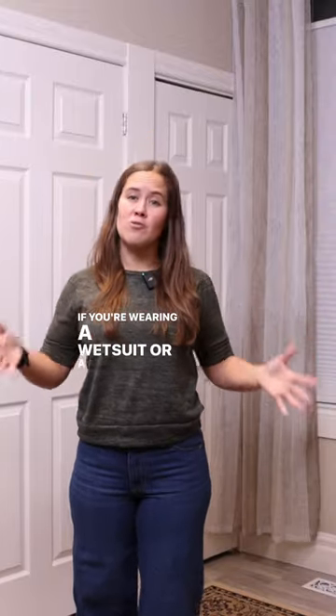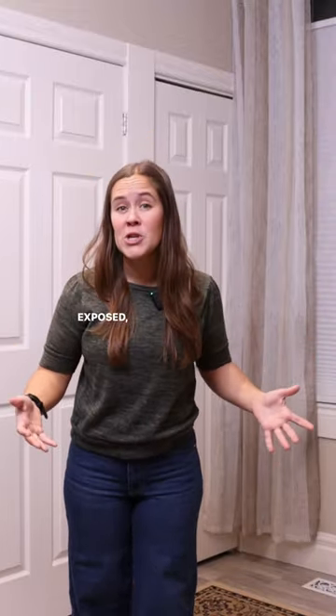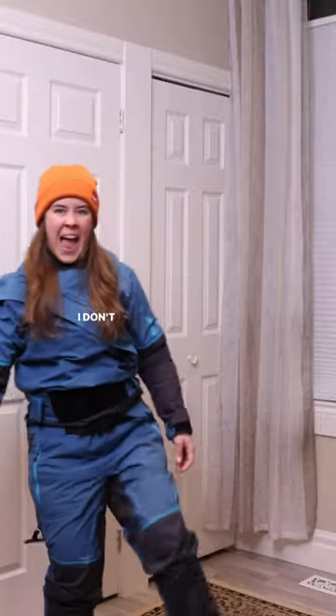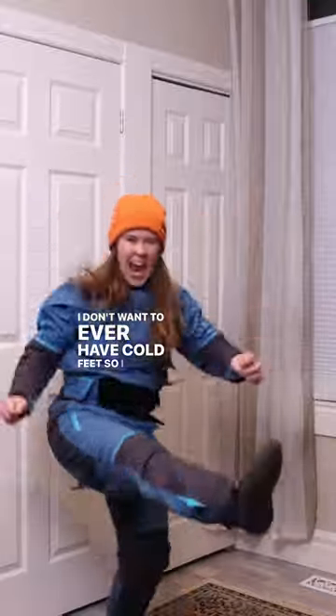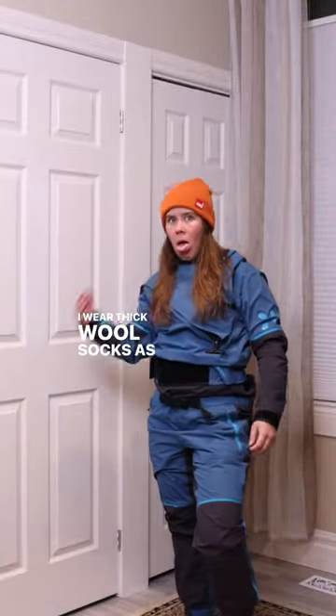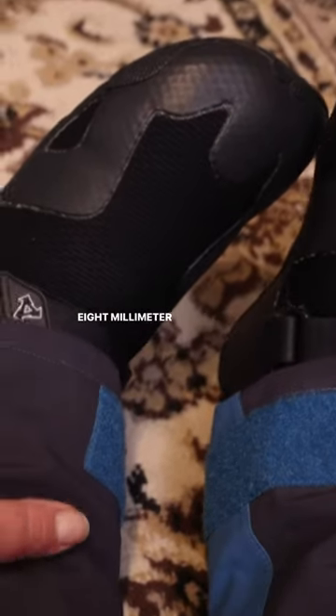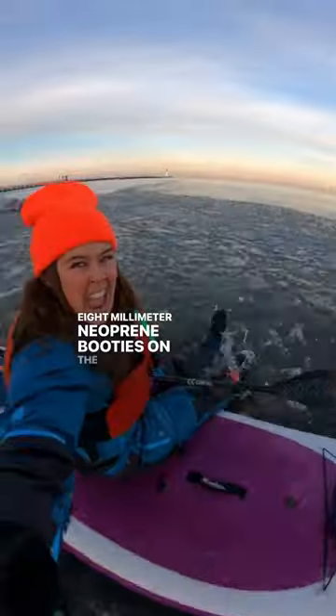If you're wearing a wetsuit or a dry suit where your feet are exposed, you'll need to wear thick neoprene booties. I don't want to ever have cold feet, so I double up. I wear thick wool socks as my base layer in the dry suit and 8mm neoprene booties on the outside.